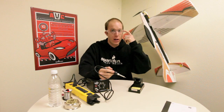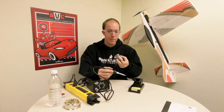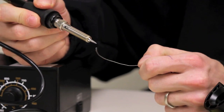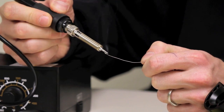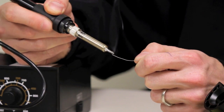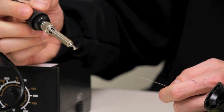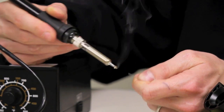Next, we're going to tin the tip of the iron. I'm going to put on my glasses just to make sure I don't get anything in my eye, and grab my solder. We're going to take the iron and just apply solder onto the iron. We want to apply solder so it covers that tip pretty well.